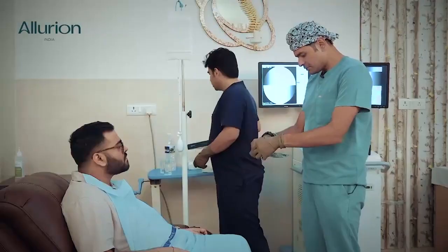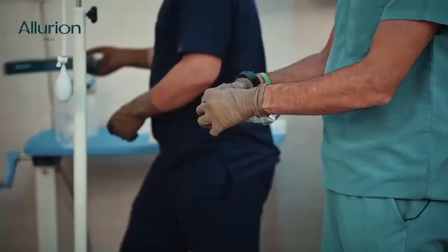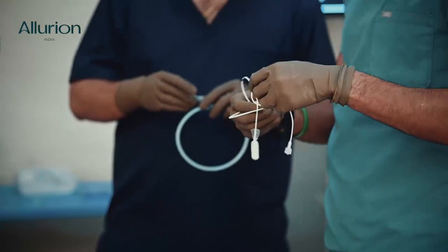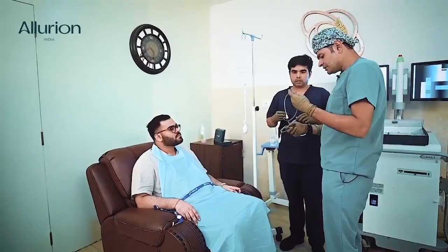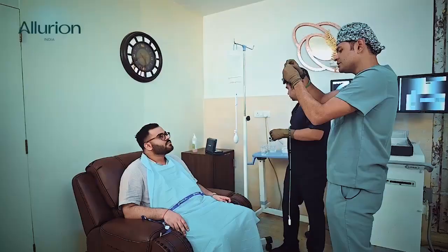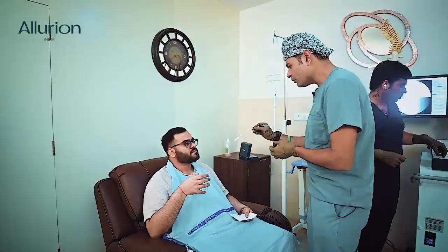I'll open this capsule in front of you to demonstrate what it is. That's the way we open it. Before putting in the catheter we will just load the stylet. The purpose of this particular stylet is just to make things a little bit easier for you.